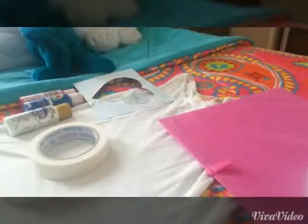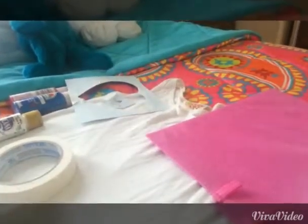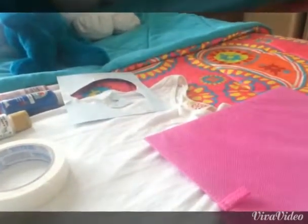Welcome back to another video. Today we're going to do another 4th of July video because it's coming up. We're going to do a really cute 4th of July t-shirt video. Let's go ahead and get started and I'll show you all the supplies.